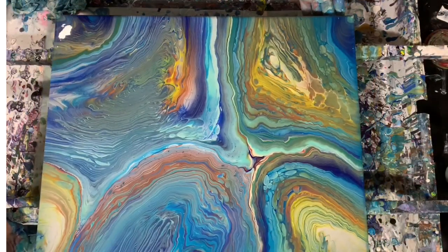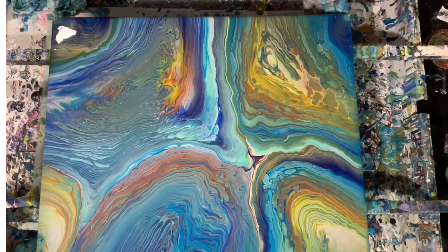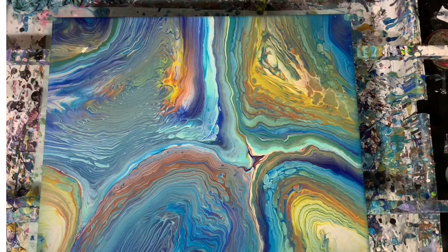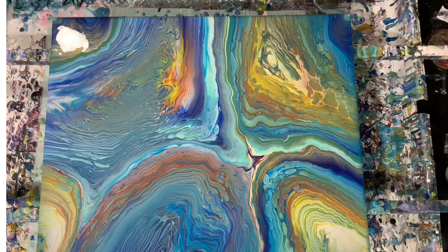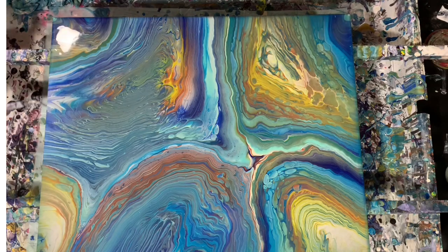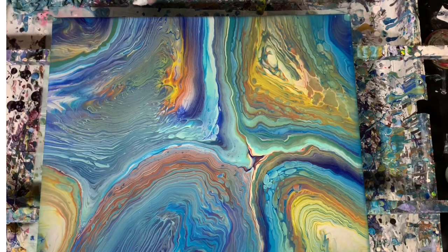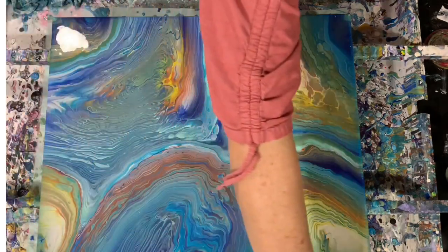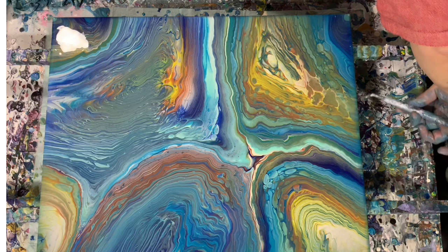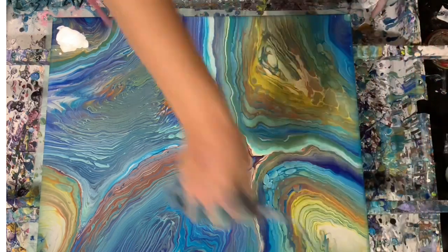Now we'll take another look at it. Work on my corners here a minute. And I'm going to clean off the bottom and take the time to do that. Now I'm going to torch it.